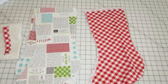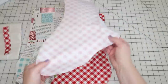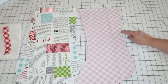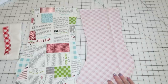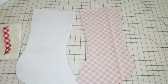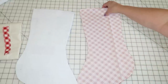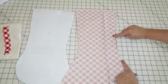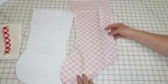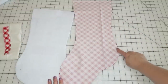Now we're going to sew together the outside and the lining. Just like normal, take one outer piece and the other, put them right sides together, and sew around the edges leaving the top open. For the lining, do the same thing but leave a four to five inch gap either on the side or along the bottom of the foot so you can turn it inside out. The construction is basically identical to a bag tutorial if you've seen those. We're doing a quarter-inch seam allowance on both pieces.